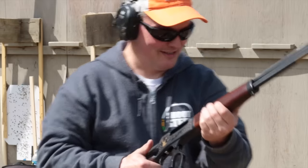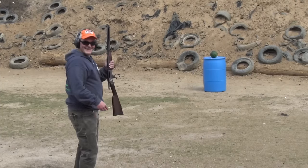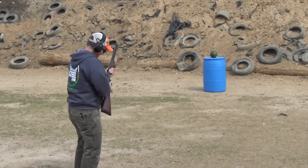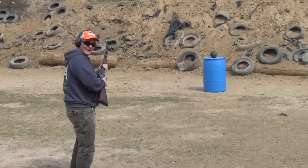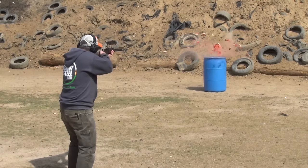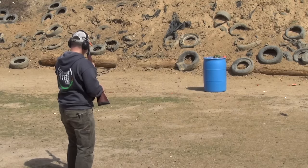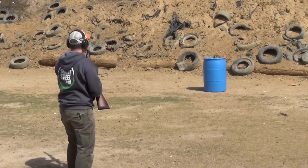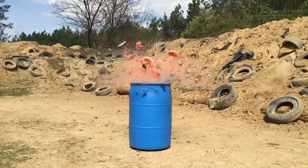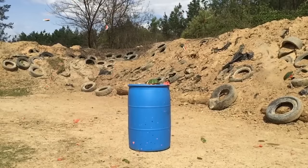There's one more test I wanted to do just for fun — I had a watermelon left over from another video. This is a flat-tip hunting load and I think it's going to make a mess out of this. It might not have vaporized like I've seen from other tests, but that 150-grain soft point still made a mess out of that melon.